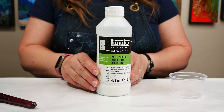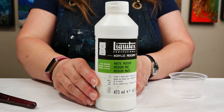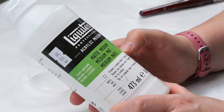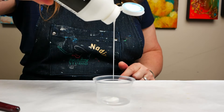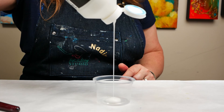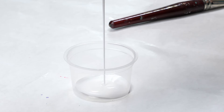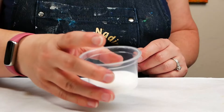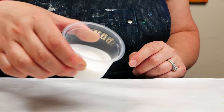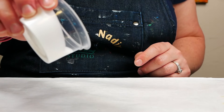We need to find a medium that we like for adhering our napkins — everyone has their own favorite. Mine happens to be matte medium by Liquitex. You can totally use Mod Podge or other collage mediums as well. I prefer artist brands because I tend to get less yellowing and they don't have a really strong smell the way Mod Podge does. The key with any collage medium is that it has a liquid consistency, something like maple syrup or a little bit thinner.